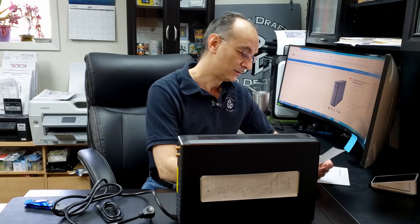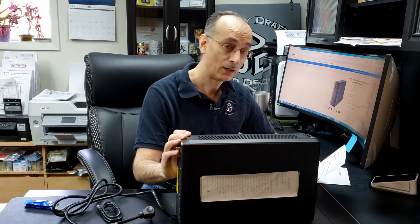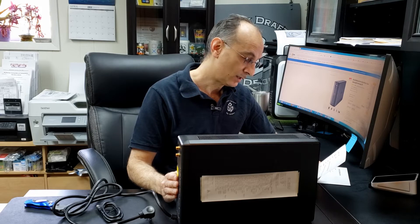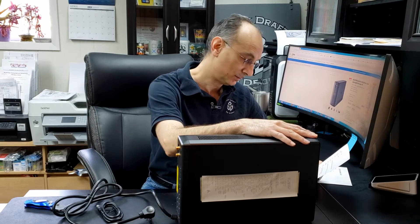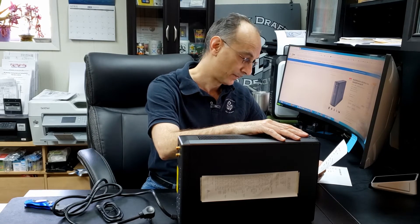The surge energy rating is at 789 joules. The features it boasts are: energy management function, battery protected and surge-only outlets — five of each — boost automatic voltage regulation, LCD status display, and what they call green mode.